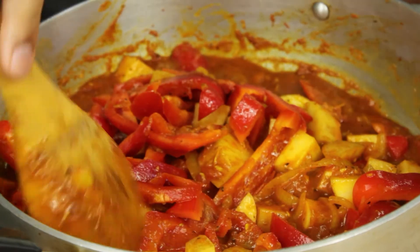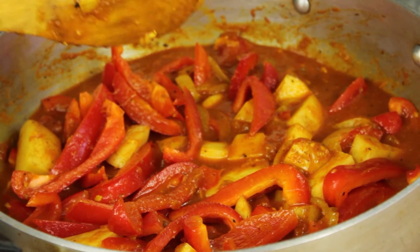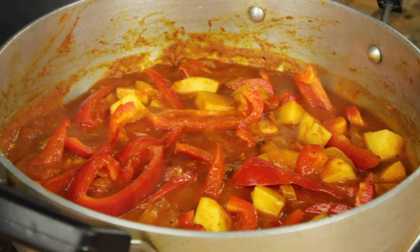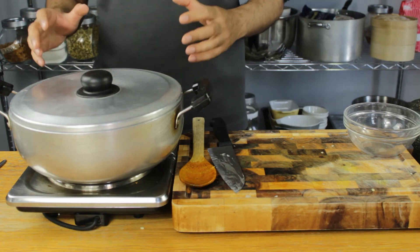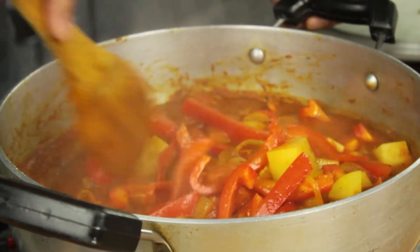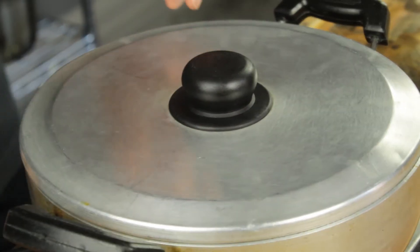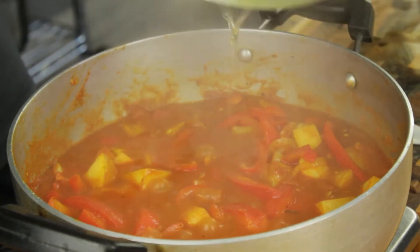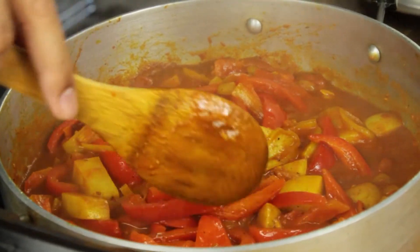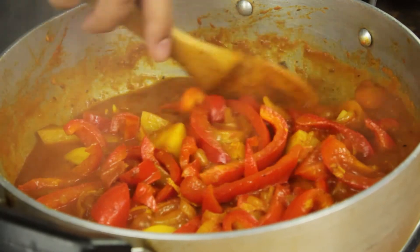If you wanted a more wet curry with a lot more gravy, you could just add more water at this stage. I like mine a little bit dry. We're going to bring this up to a simmer on a low heat for about 15 to 20 minutes. My curry has come up to a gentle simmer — just going to put the lid on, reduce the heat and let it simmer for about 15 minutes. It's been about 5 minutes, let's check this. That sauce is looking amazing. We've been simmering for a further 10 minutes — the potatoes have really soaked up a lot of that curry flavour. I'm going to let this simmer down and let that gravy tighten up.